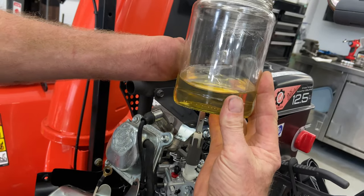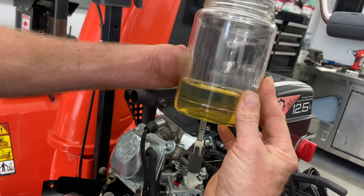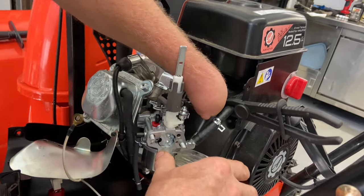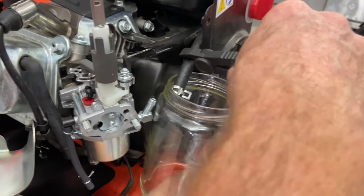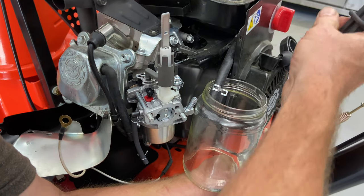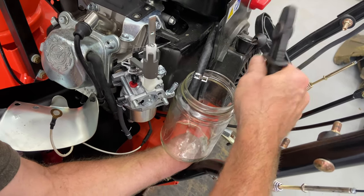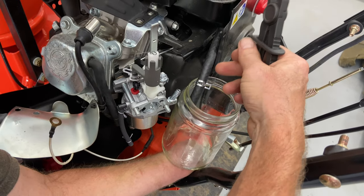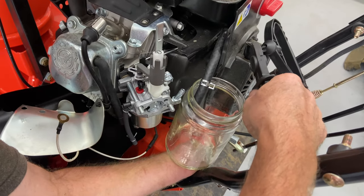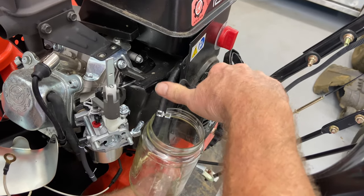I like to use glass containers so I can see the bottom. I'm going to let this sit on the bench for a while and take a look at how much dirt was on the bottom. I want to show you this is the old gas and it's yellowish — not a great color. I like to see it a little bit cleaner. I put fresh gas in there and I use the highest octane at the gas pump because I believe in that. I'm going to bring some down and out so it flushes the fuel line.